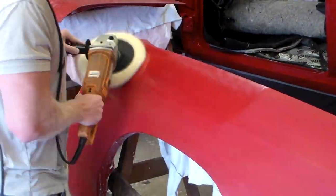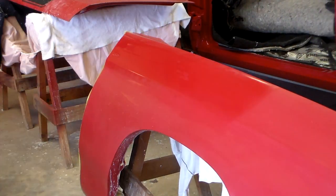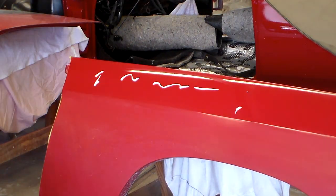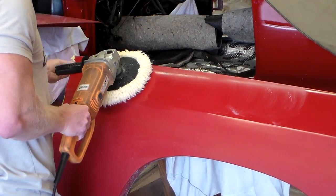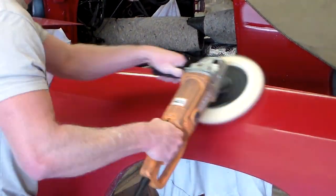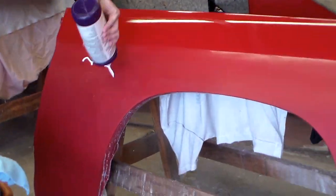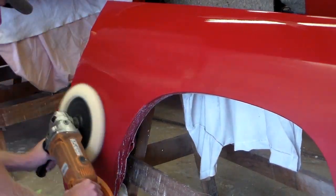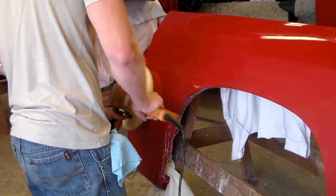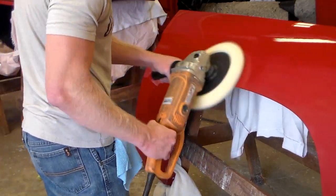The goal is to work the compound into the panel without burning — this creates a lot of heat and the wool pad can burn right through. This is probably more dangerous than wet sanding the clear coat. I use it on low speed — that thing has five speeds and I keep it on number one. Always start the buffer on the panel and stop it on the panel; don't spin it and then touch it to the paint, that'll burn through it really quick.